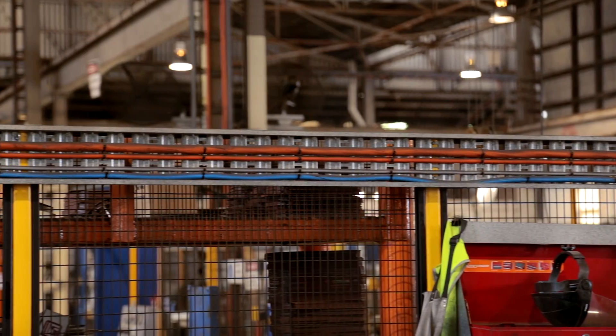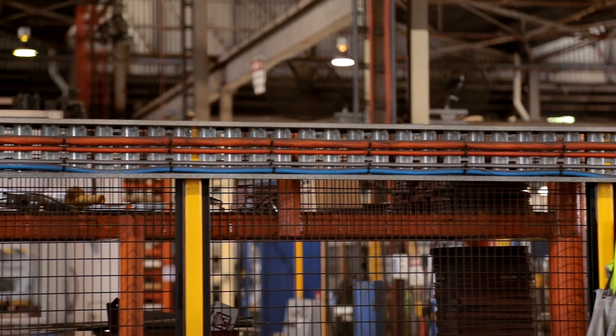Hi, I'm Nathan from EasyStrut. Cable trays are great for organising your cables on site, but there's a fair few different types. So, what's the difference between them all?